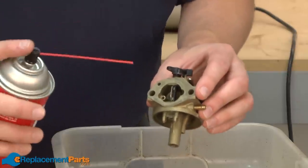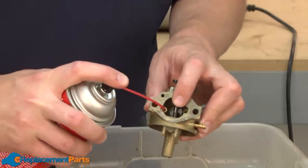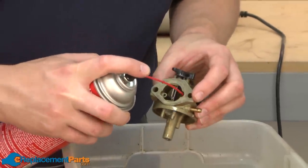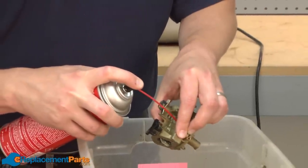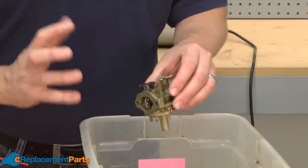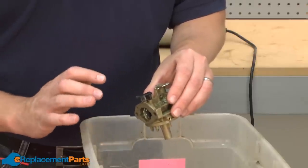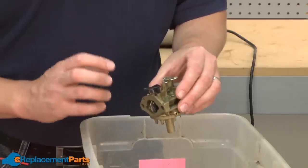With the carb cleaner method, you'll insert the nozzle of the carb cleaner can into the small passages on the carburetor and then run a little bit of the fluid through them. You'll continue this on each passage in the carburetor. If more cleaning is necessary, you can use some fishing line to thread through those small openings, but never use anything metal as you'll actually damage the opening and make the carburetor no longer function properly.